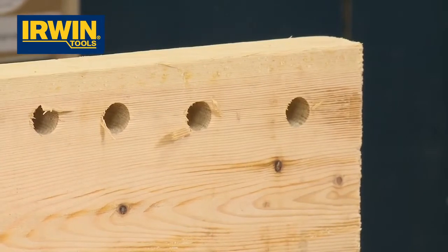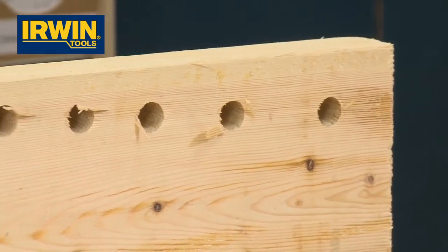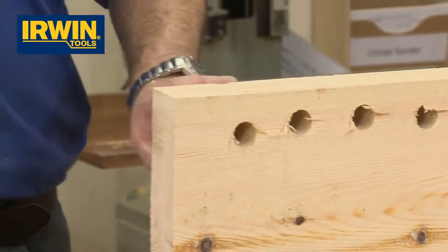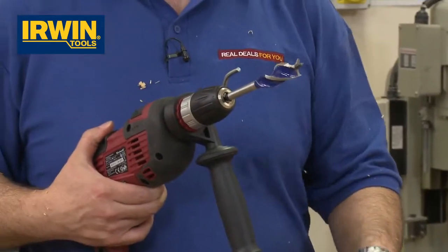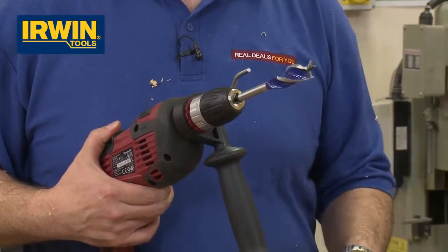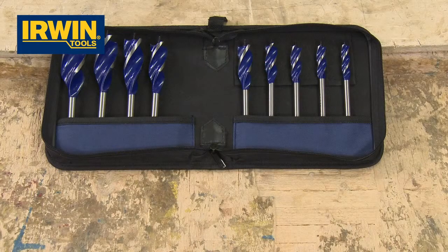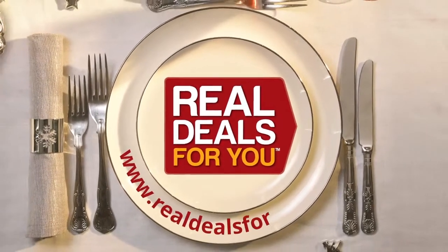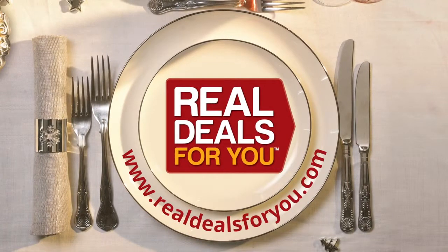Just let the bit do the work. When you're on site, time costs money. It's quick, it's efficient. The inside of the holes is nice and smooth — it's not going to snag anything. And this is the nine-piece Irwin 6X set in a storage wallet. Visit realdealsforyou.com to find your nearest stockist.